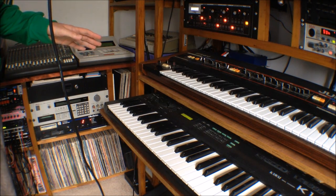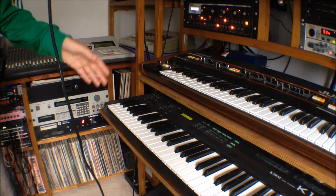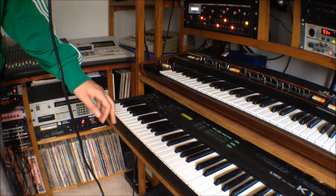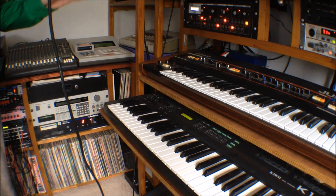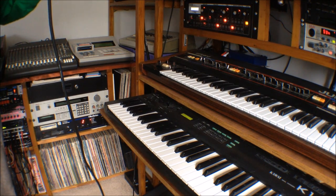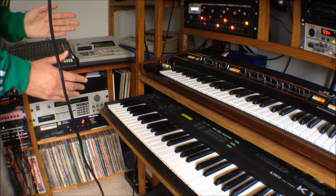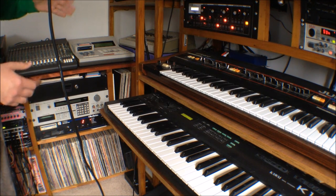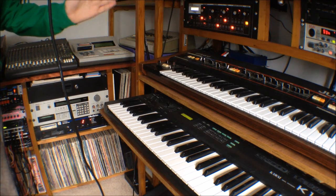Another reason to sample a TR-909 rather than use it live is that there are certain things you can do with samples that you can't do with the real thing. With the 909, I've pitched up the hi-hats, which you can't do on the original machine. I've also pitched them up for this tune. Something quite subtle but making a big difference is truncating down some of the longer sustained sounds such as open hi-hats, so the tail is cut off straight away. That replicates those old tunes where they'd be sampling a drum beat with a kick straight after the open hi-hat.